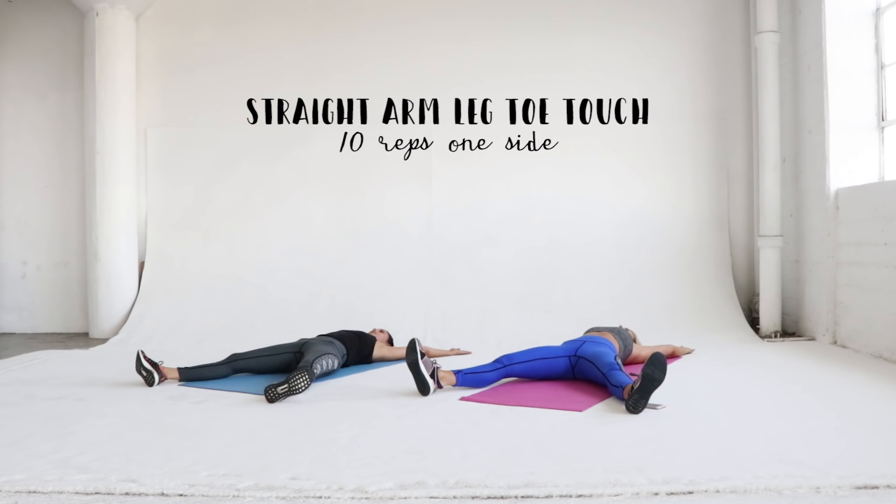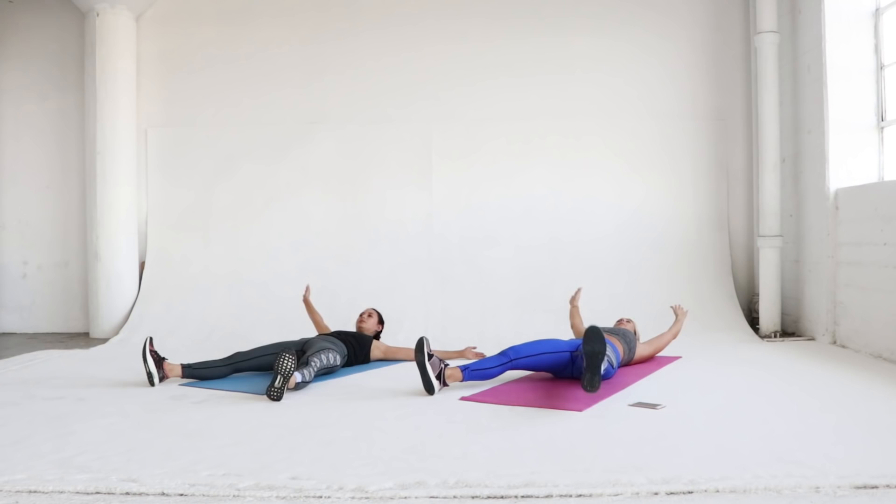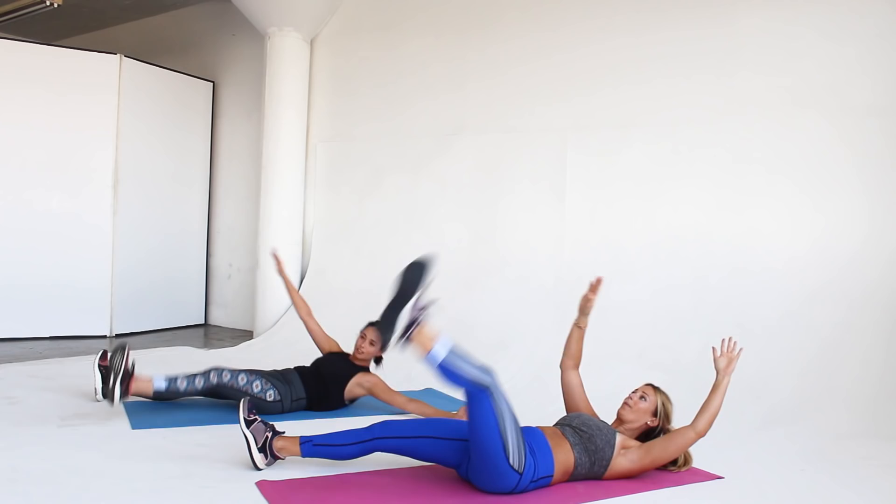Next we're going to do straight arm leg toe touch for 10 reps each side. Lay down with arms and legs straight out. Starting with our right arm, we're going to lift our right arm and left leg together and touch at the top. Imagine ringing out the left side of your core to get that great crunch in the middle as you're lifting, and also in your oblique area.